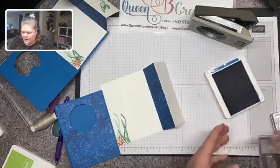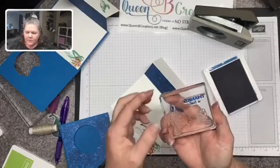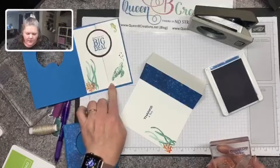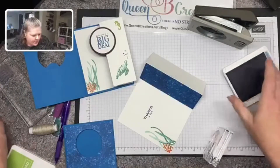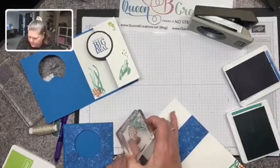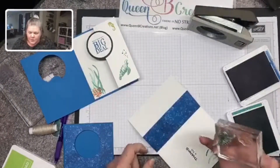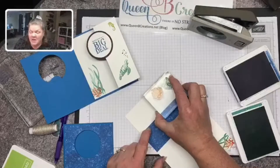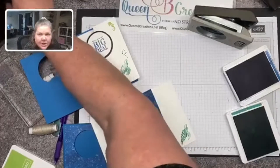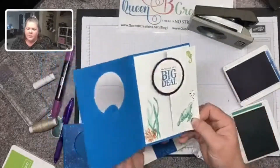Then I've got my 'Thanks a Ton' stamp and I'm going to stamp that in Pacific Point, which is the same color as our card base — just a gentle tap tap tap. I have the turtle stamped in Just Jade and the bubbles in this blue. I got a tiny bit of ink in the wrong spot, so I'm going to cover that up — it was never there! I also have a sand eraser from an art supply store that works well to gently buff those things off.